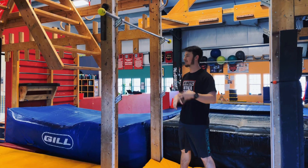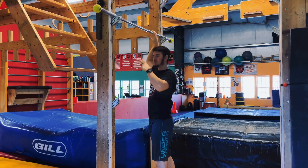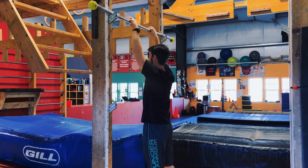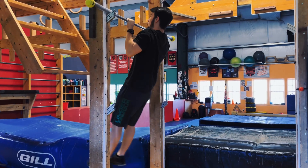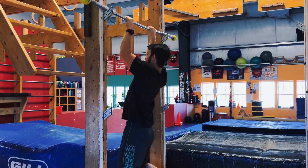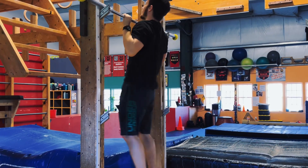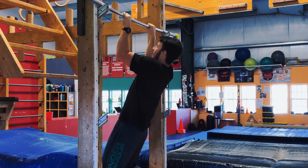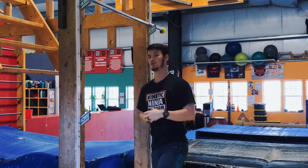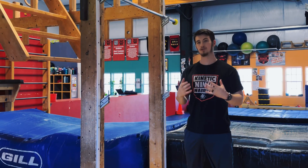The next exercise is a negative. You're going to grab onto the bar, jump up until you are in a full pull-up position, and then try to lower yourself down as slowly as possible. I'm constantly pulling against the bar and against the resistance to try to pull myself back up. Then jump back up and do the same thing again. This works the same muscles you're going to be using when you do your regular pull-up.